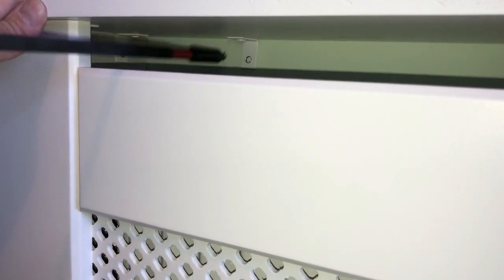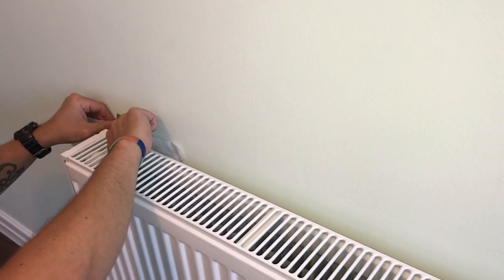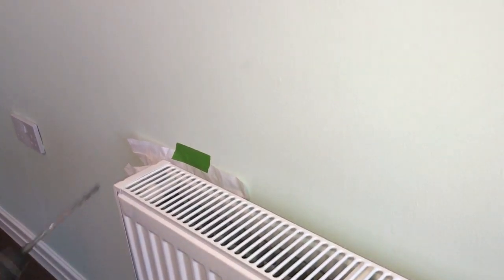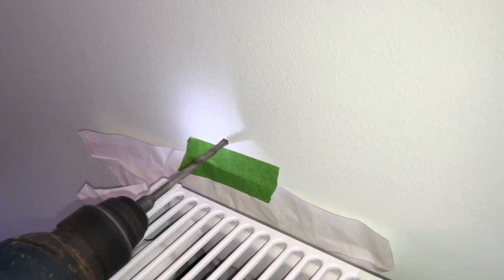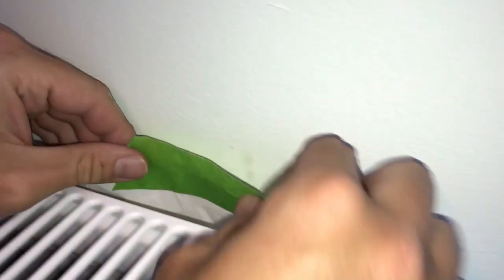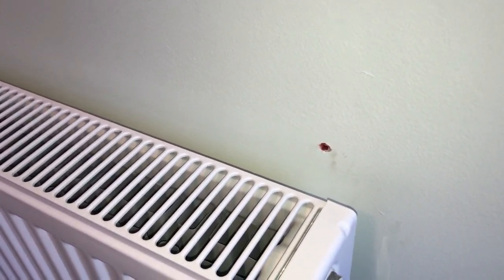There are two angle brackets underneath the radiator cover, so I'm just using a long reach bit to poke through the hole and mark the wall. I'm just using a homemade dust catcher to catch the dust when I drill the hole. I'm using a 5.5mm masonry bit to accept the red plug. Before you drill the holes though, you might want to make sure there's no pipes behind where you're going to drill — the last thing you want to do is drill through a pipe and have water spitting out everywhere.